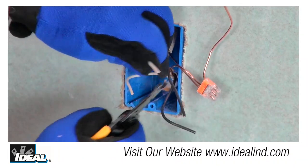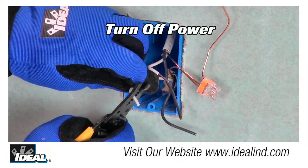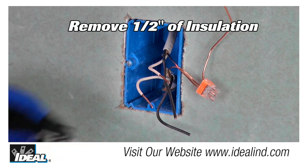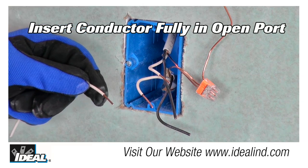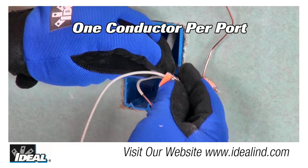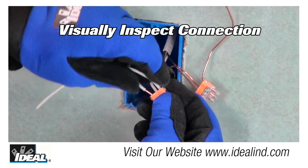To install the Insure connector, make sure the wiring you are using complies with all applicable electrical codes, and turn off the power. Strip the conductors to one half of an inch, exposing the bare conductors. Grip the wire firmly and fully push the conductor into an open port. Use only one conductor per port, and you can verify the conductor is fully inserted to the back of the connector through the clear polycarbonate housing.